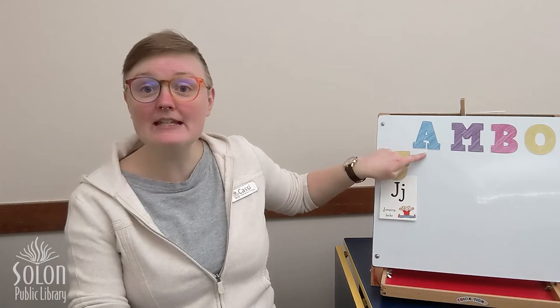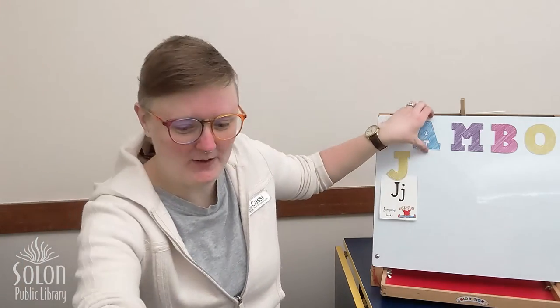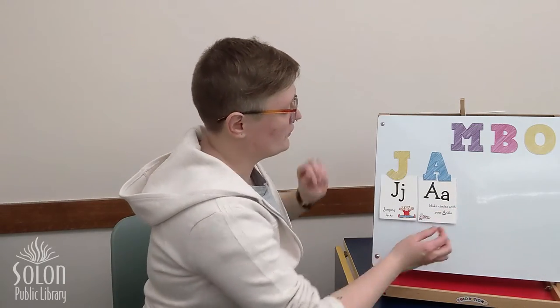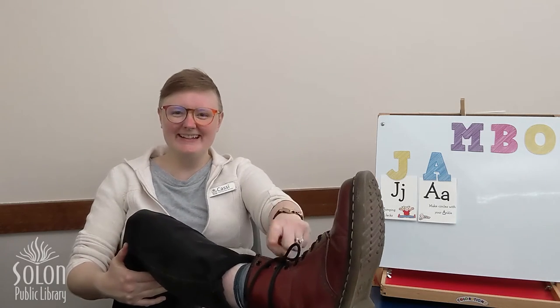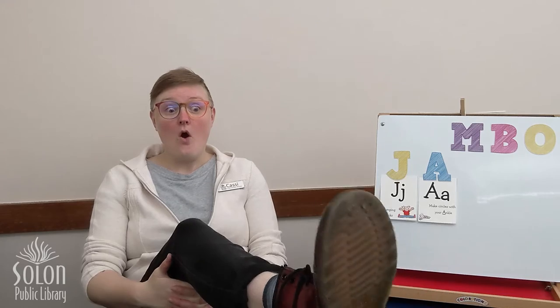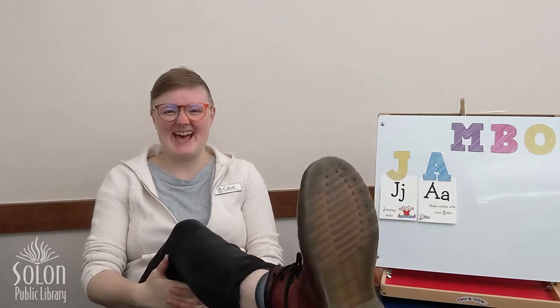The next letter in JAMBO is A. For A, we are going to make some circles with our ankle. Can you show me your ankle? You can stand up and stand on one foot and move your ankle, or sit down and put your ankle in the air and make some circles. Can you go the other direction? Perfect. Good job.